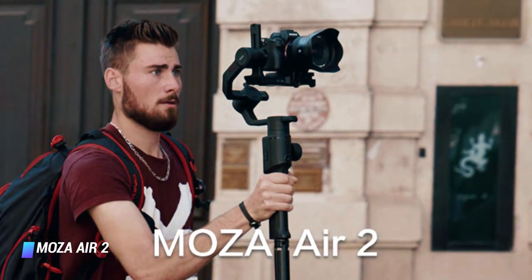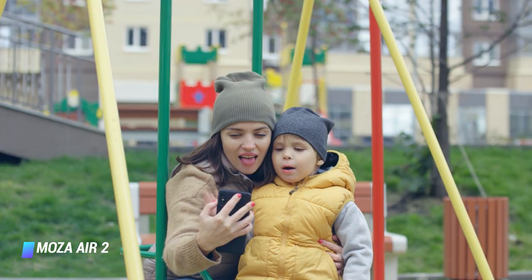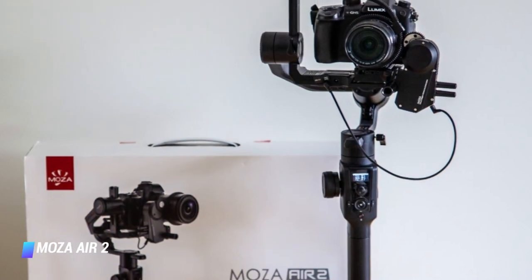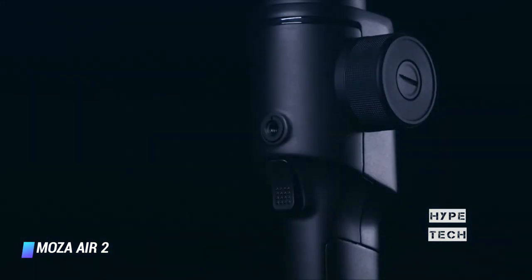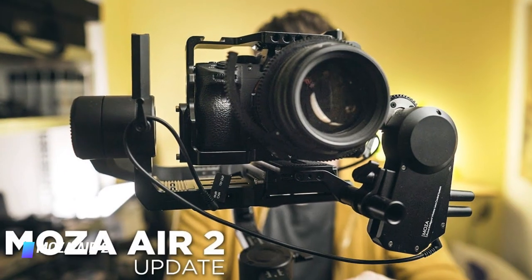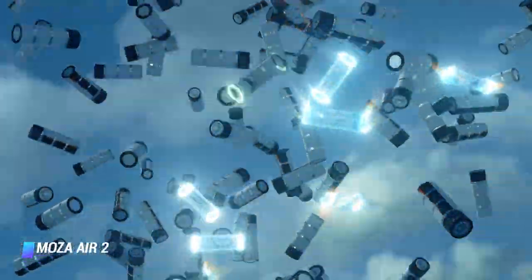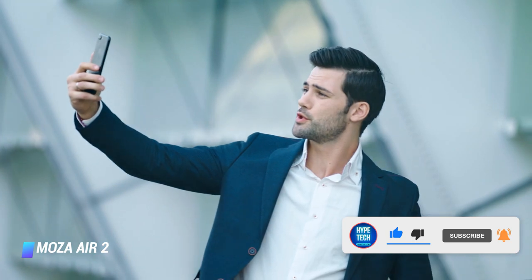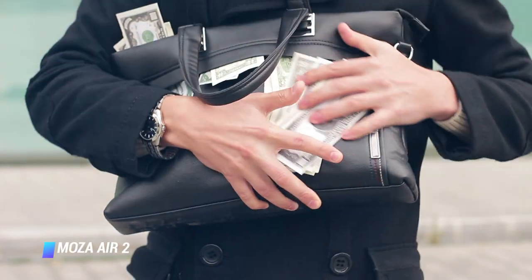Coming in at number 4: Moza Air 2. For consistently smooth footage, the Moza Air 2 readily comes to mind. It can handle heavier DSLR and cinema camera setups with long professional lenses up to a maximum payload of 4.2kg. It offers 3-axis stabilization, impressive moving footage, and 8 follow modes. There's also a nice selection of time-lapse functions. Four batteries give it a total battery life of up to 16 hours, though be aware this requires a 5-hour charging time. For the price, it's impressively featured and a great way to expand your filmmaking potential without breaking the bank.